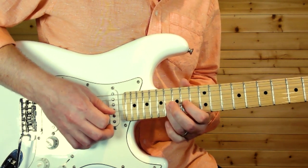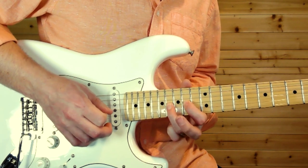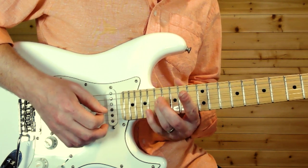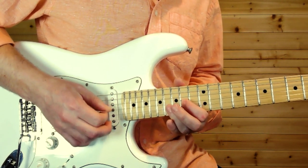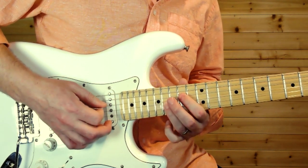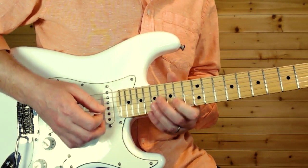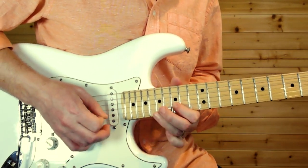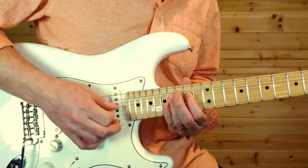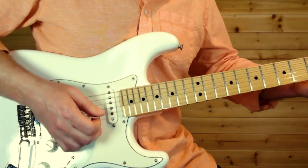Half bend, back to 16, back to 14, 17 on the D, then end on the 14th fret on the D, slide down. Then end on the 14th fret on the D and slide down again.